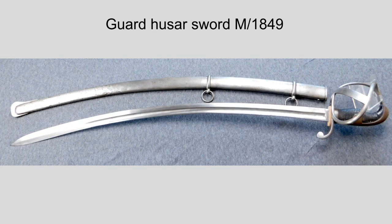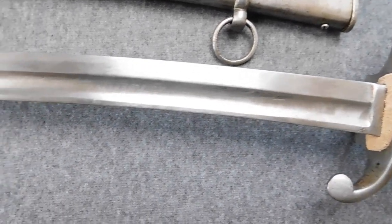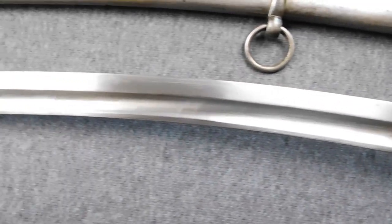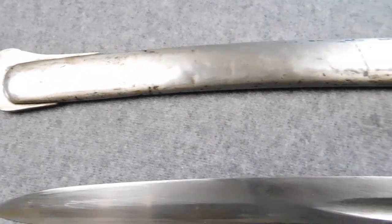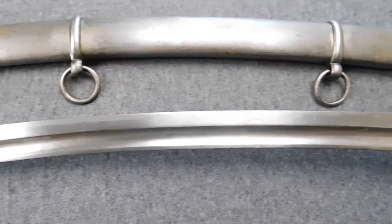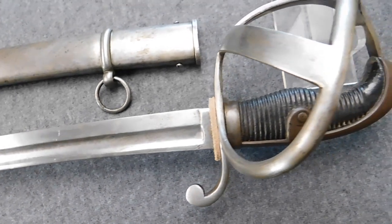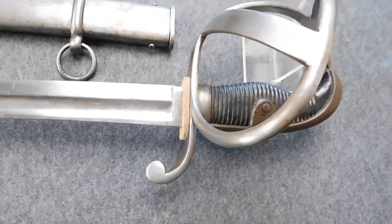In 1848, Prussia was involved in the first Danish-Prussian War. The weapon of the light Prussian cavalry was the now famous Blücher sword M1811, and the before so much-liked sword got a lot of bad press after this war. Several regiments complained about the simple hilt that offered them not enough protection against enemy saber cuts to their hands. So, after some very angry letters from some hussars to the Prussian Ministry of War, trials were started. One of the products of these trials was the sword M1849.